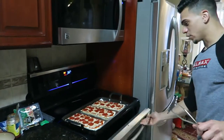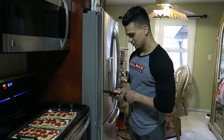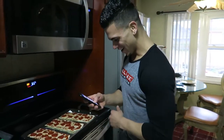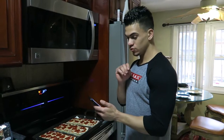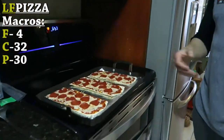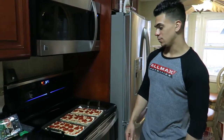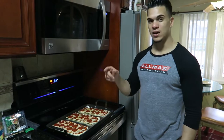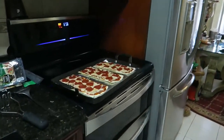We're gonna do one and a half pizzas each split between us. Let's go over the macros per slice: four fats, 32 carbs, and 30 protein. Wow — almost the same amount of carbs and protein! You know what the macros are, it's healthy, it's good. This is a great post-workout meal. If you guys want to try this let us know in the comments — you've got some LF pizza!